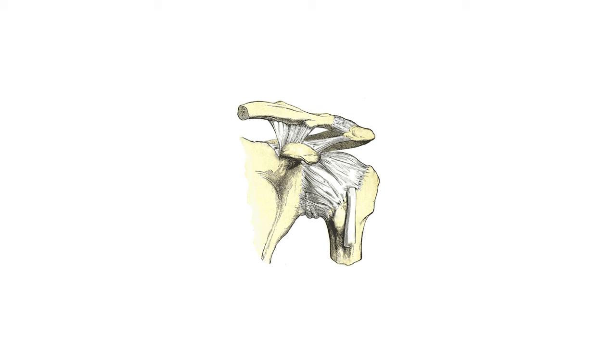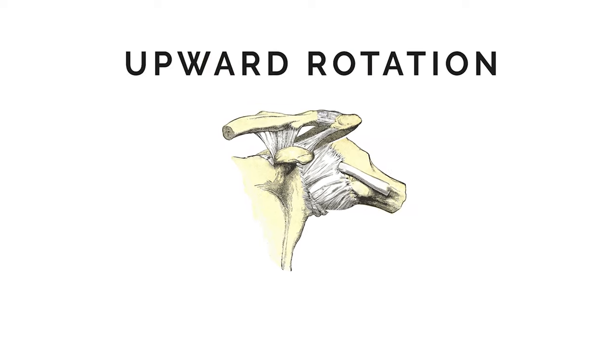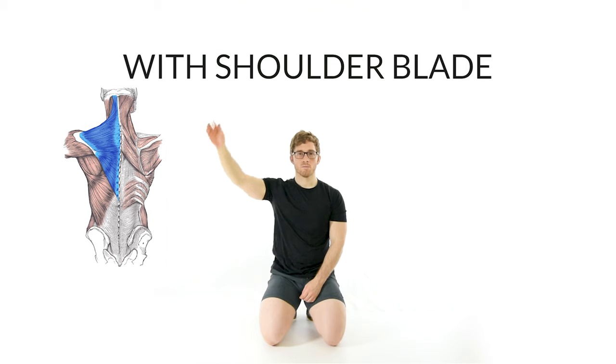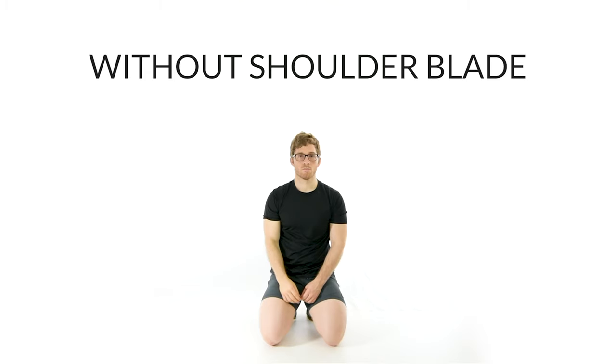Normal shoulder function requires this ball-on-tee spinning, but it also requires rotation of the shoulder blade. As the hand lifts up, the scapula upwardly rotates. This requires activation of the trapezius and serratus anterior muscles. Approximately one third of shoulder abduction or flexion is attributed to this scapular movement. Without this, shoulder impingement and injury are likely to occur.